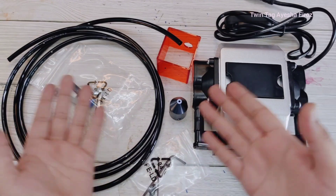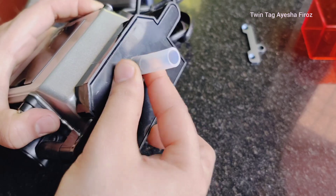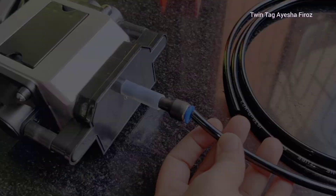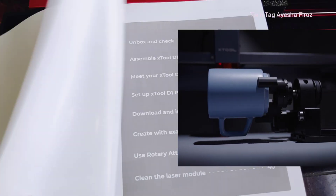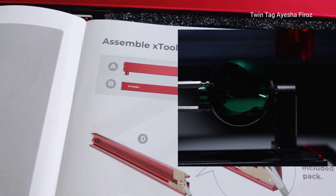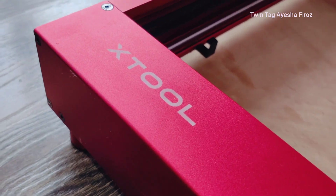You can get different types — you can get only the laser engraver, or the rotary with air assist. This is the air assist, and here you can get the full package, which is what I got. You get the air assist and the rotary. Today I'm not going to be using the rotary for this video, but it's really great — you can engrave curves, you can engrave anything.